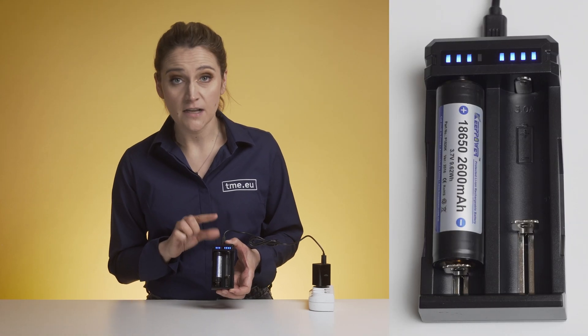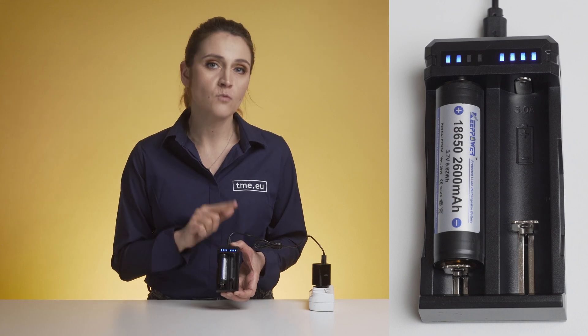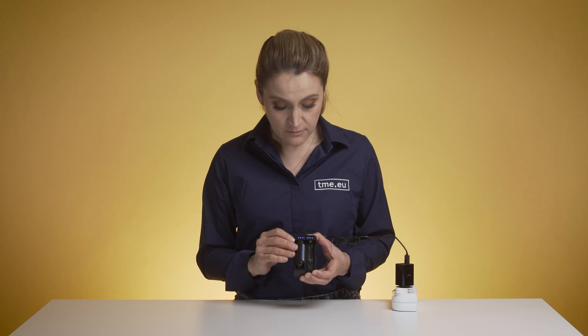The next step tells you with what current the battery is charging. For three amps, three LEDs are blinking. For two amps, two LEDs blink, and for one amp just one. After that the LEDs light up one after another to show the charging process. If the battery is full, all four LEDs will remain on.